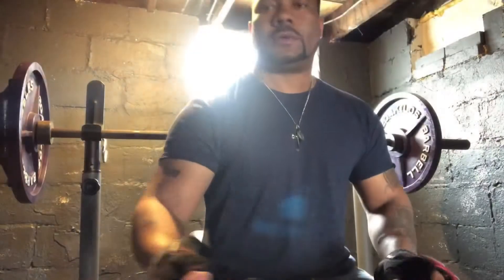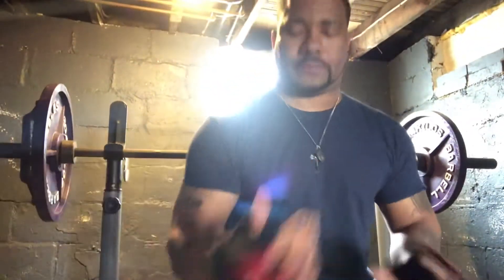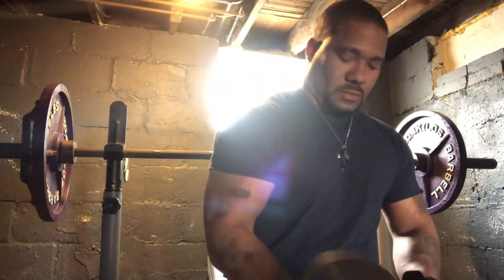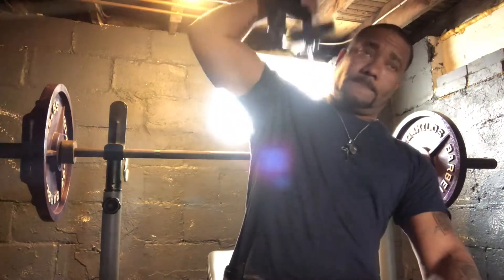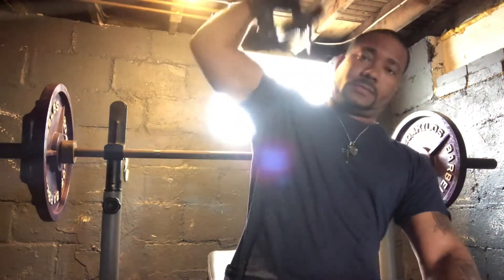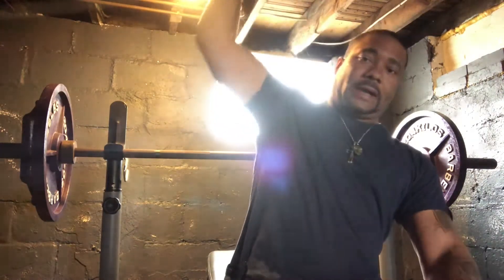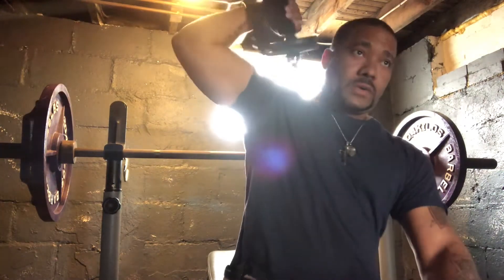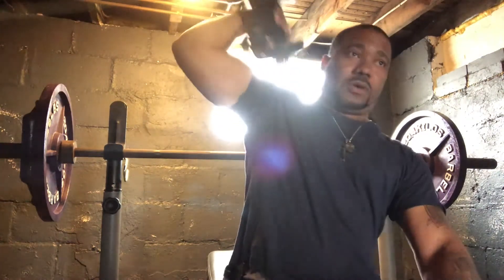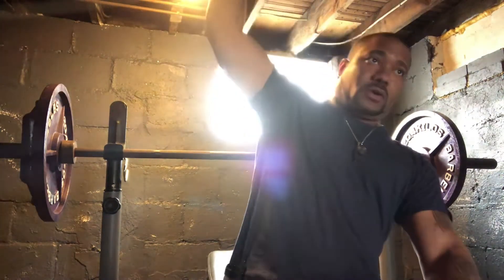Holla at your boy. Quick hammer curl. Tricep pumps. That's how you define that arm real good. You can't have the bicep bulging and the backside not bulging.